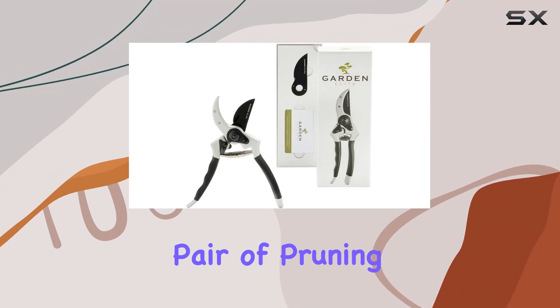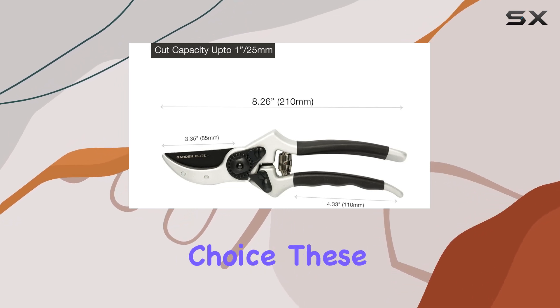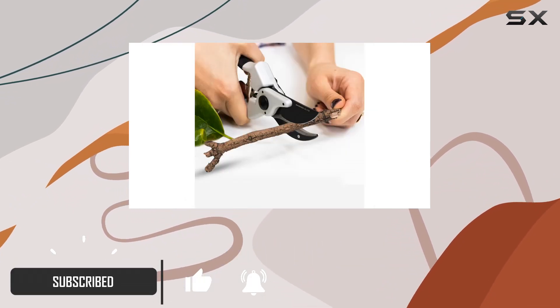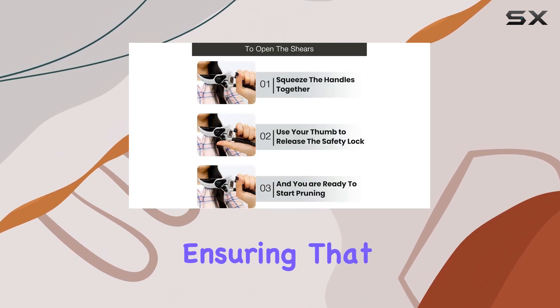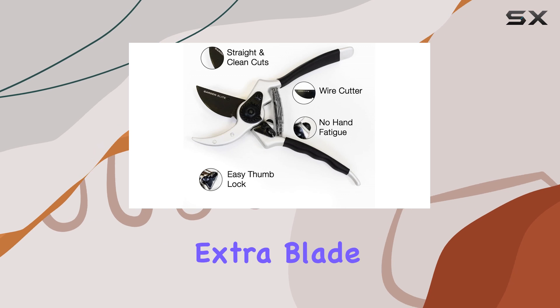If you're looking for a top-tier pair of pruning shears that will enhance your gardening experience, the Alpha 6 bypass pruning shears are a stellar choice. These pruners stand out for their razor-sharp high-carbon Japanese SK5 steel blade, known for its exceptional hardness and precision. The blade is coated with a non-stick Teflon layer, ensuring that sap and debris won't gum up the cutting edge and that rust is kept at bay.